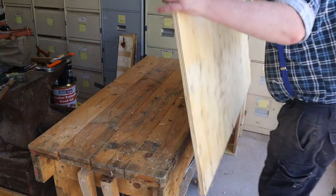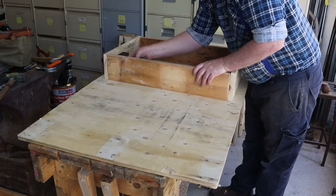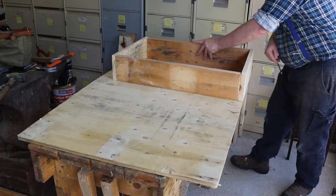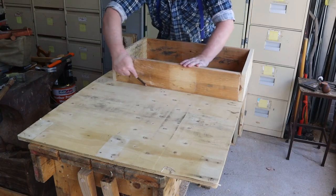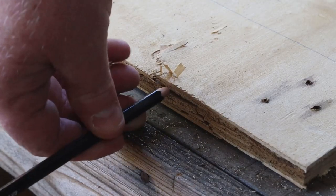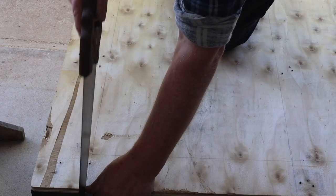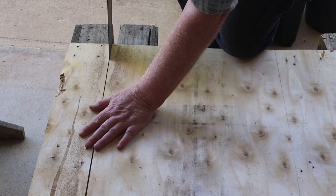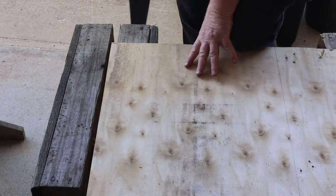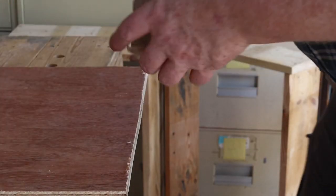Now we can mark out the box bases on this sheet of plywood. I'll sit the base on the plywood, check for squareness, then mark a pencil line round it. The edges of recycled pallet plywood are often cracked so we need to cut the damaged parts off before we can use it. The handsaw leaves a rough edge on the plywood so we'll sand it smooth before we attach it to the box.